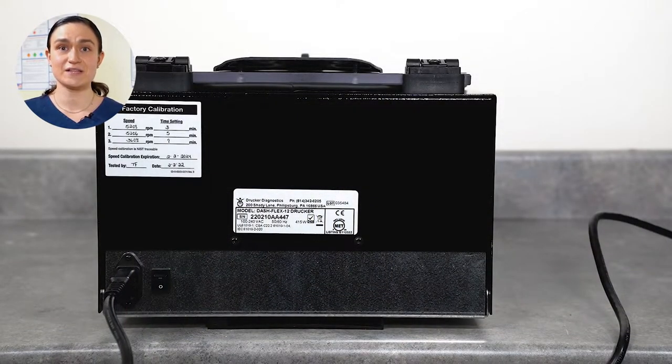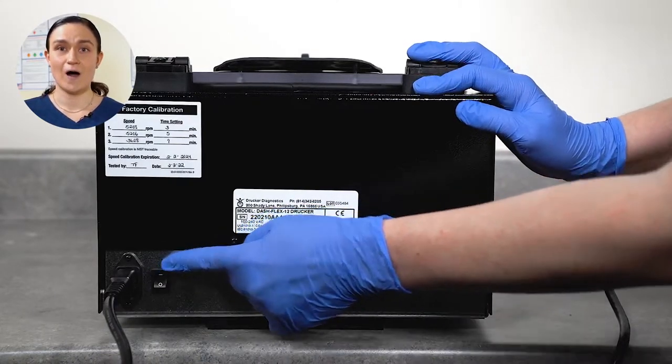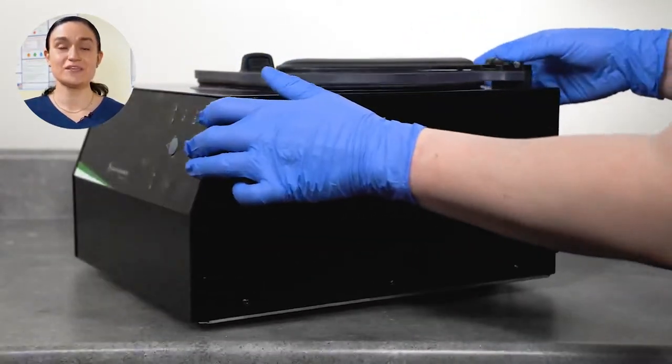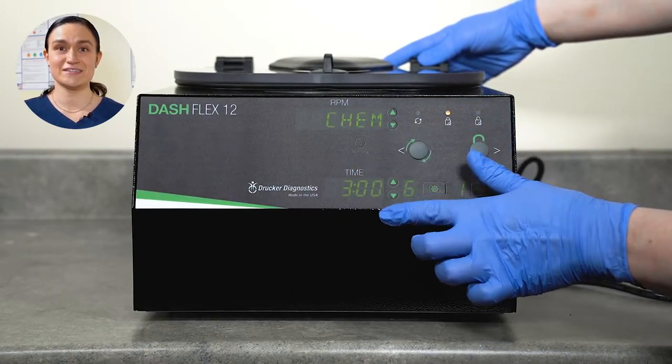With your centrifuge plugged in, look at the back of the centrifuge again and locate the power switch. Switch this on. Now, when you turn your centrifuge around, you should see the displays illuminated. Your centrifuge is set up and ready for your first cycle.